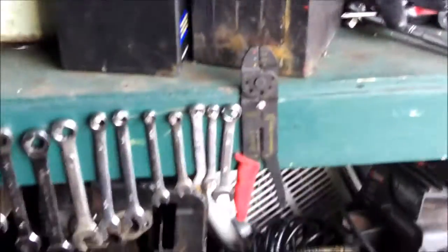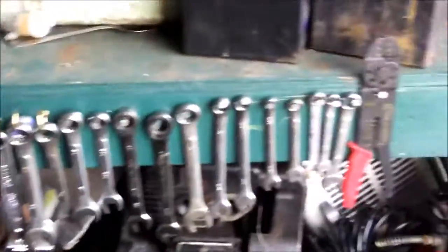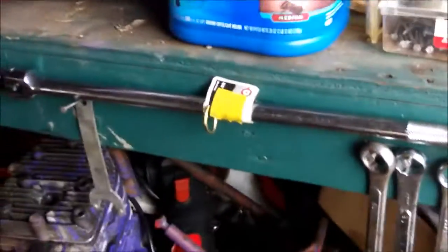Check it out guys, I've been busy. Took some little nails and some little hooks and hung up my wrenches on the side there, so I don't have to keep digging around for them. I'm not sure on the sizes — I didn't number them with a marker — but you can see the size on the side of each wrench.